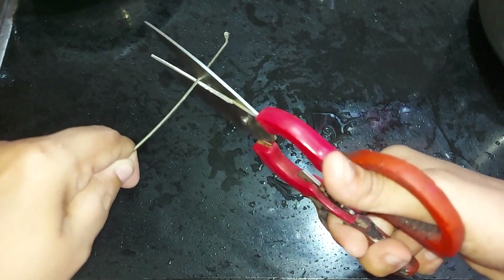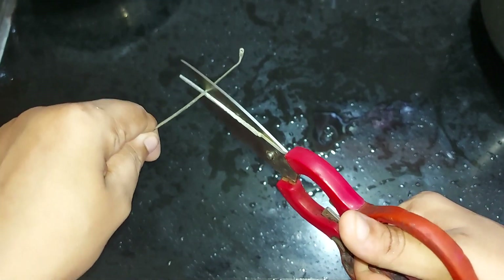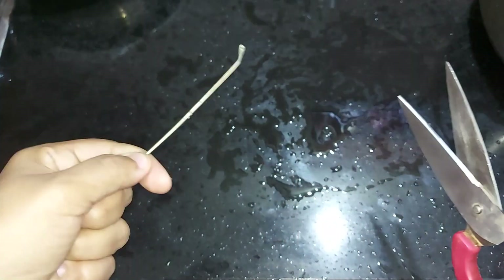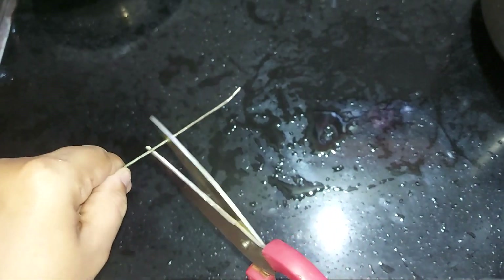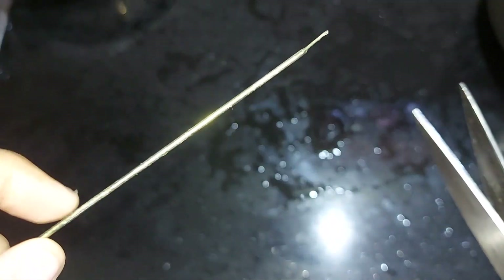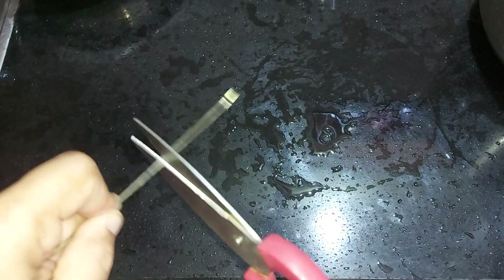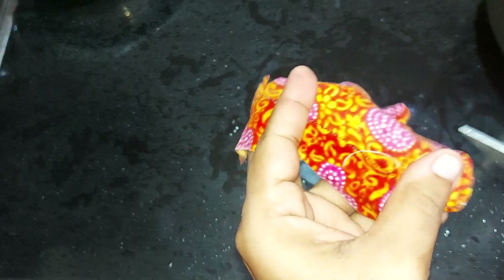I am going to press it and open it. We will do it at speed. It is a good result. A good result, we will do it at speed.